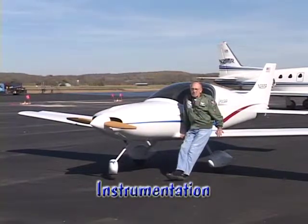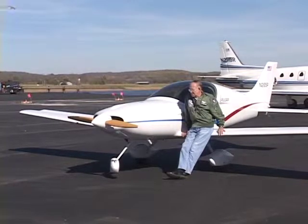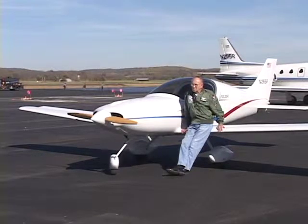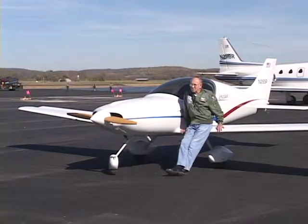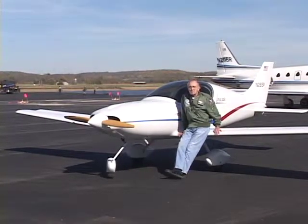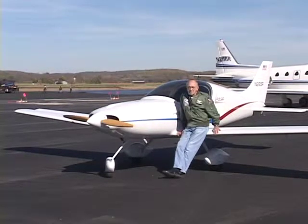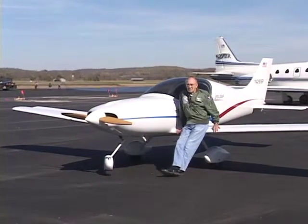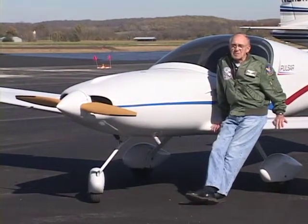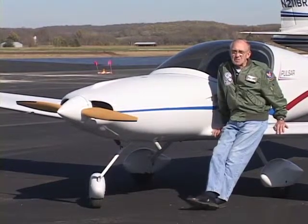This airplane is billed as a day VFR airplane. I do have navigation lights on it. I don't have any landing lights — my instrument panel isn't even fully illuminated. There's probably no problem with making it full IFR except for cost. But with this engine I have a limited amount of electrical power, and to put landing lights and an extensive amount of radio equipment in there, I'd be running a little short of electrical power.